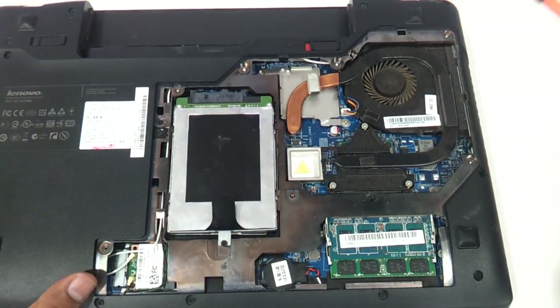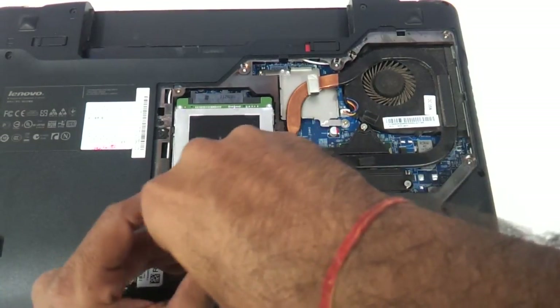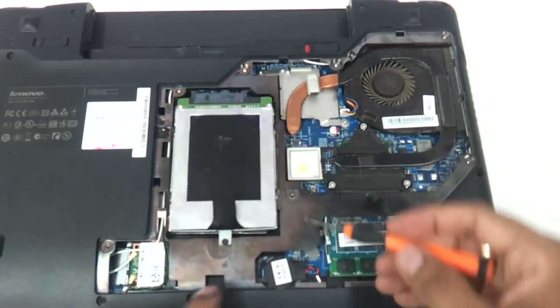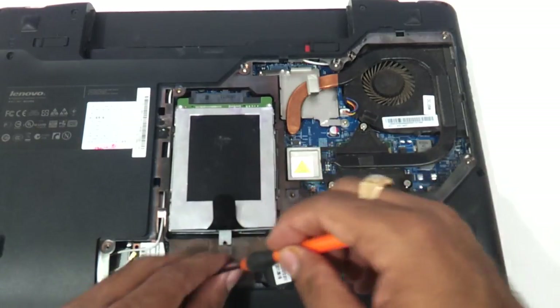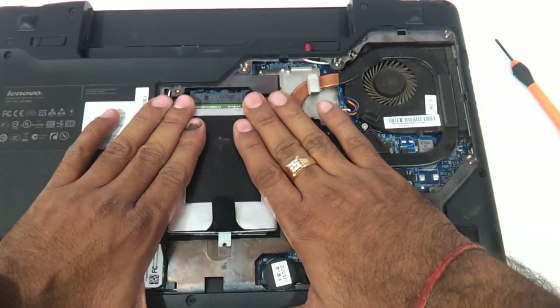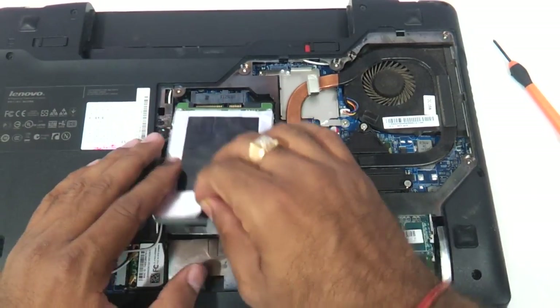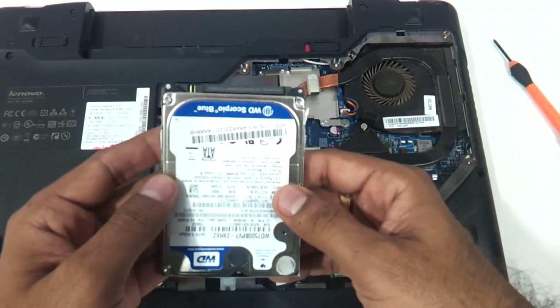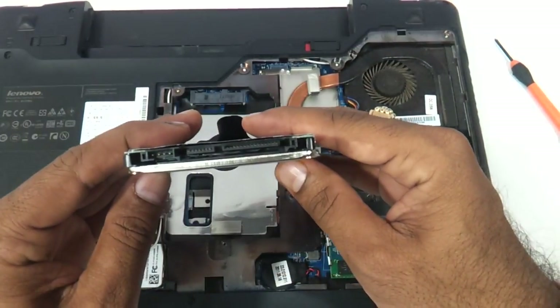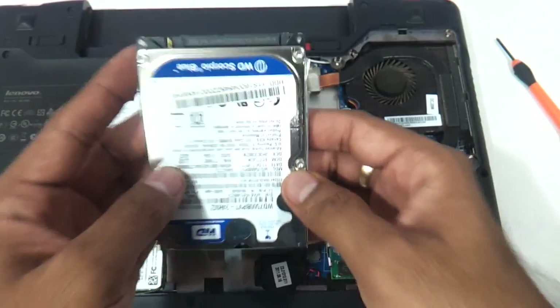Now coming to the hard drive, the hard drive is also very much visible as you can see. There is one screw that has to be removed, and then you pull the hard disk towards yourself and the hard disk comes out. This is a standard SATA 2.5-inch laptop hard drive and you can take a similar one to replace it.